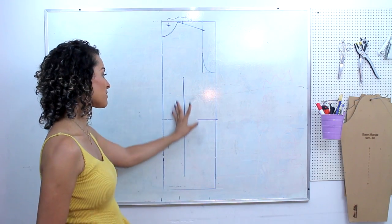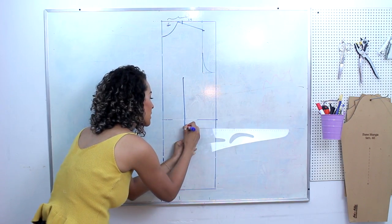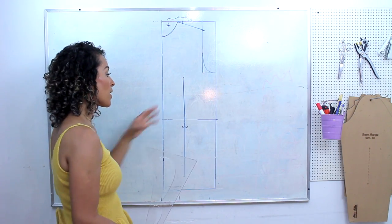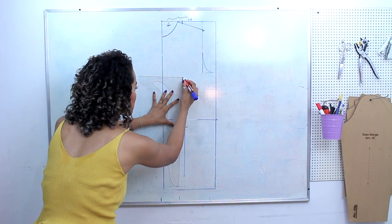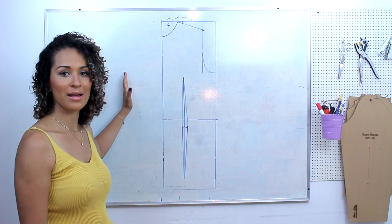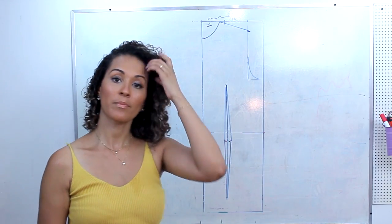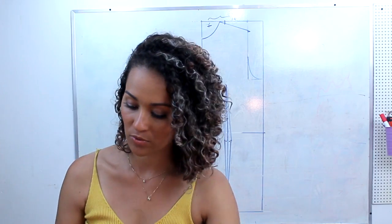Marquei aqui o meio da pence — nesse meio vou marcar 1 cm para cada lado, pode marcar até o meio. É onde você vai fechar a sua pence: ela tem que iniciar, abrir e fechar. Como não afinei a cintura e coloquei folga de vestibilidade — ou seja, uma medida a mais do que realmente preciso para me vestir — quando eu fechar essa pence a peça não vai ficar me apertando. Para finalizar a parte da frente da nossa peça, precisamos do transpasse: esse casaco é aquele que transpassa aqui e a gola cai. Aqui nesse modelo eu coloquei 12 cm, e aí você pode colocar o quanto quiser.